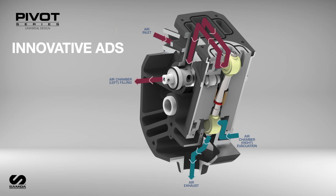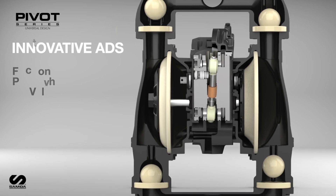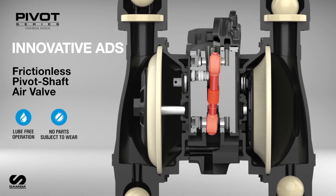The ADS effectively directs compressed air through the pump. Located at the core of the pump, Samoa's ADS uses a frictionless pivot shaft air valve that has no sliding parts or need for lubrication.